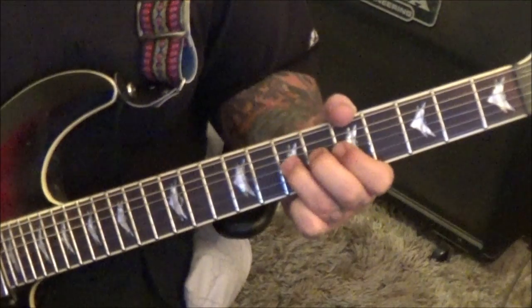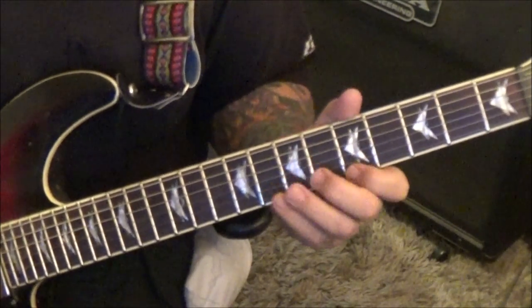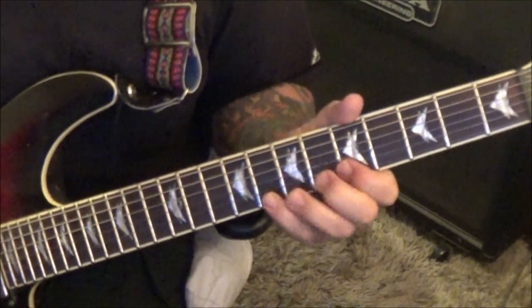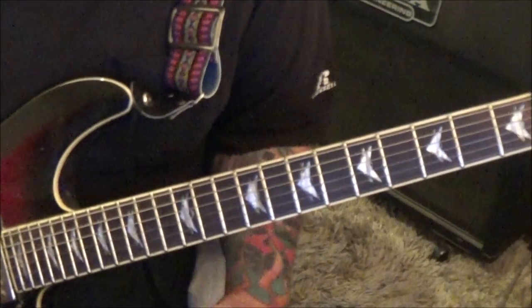At the 3:12 timestamp, seven G bend. Fifth fret E and B: five E, eight B unison bend, bend the eight B again. At 3:50, that's it for the solo, then you hit a bunch of repeats.